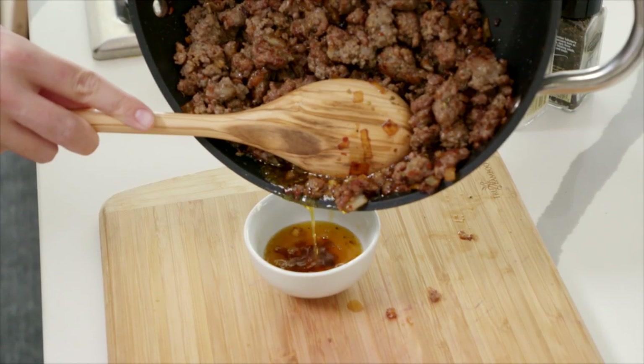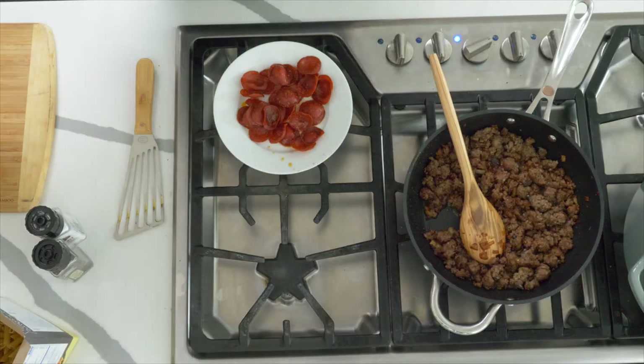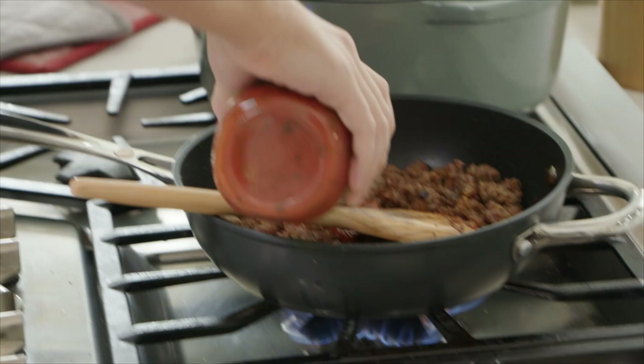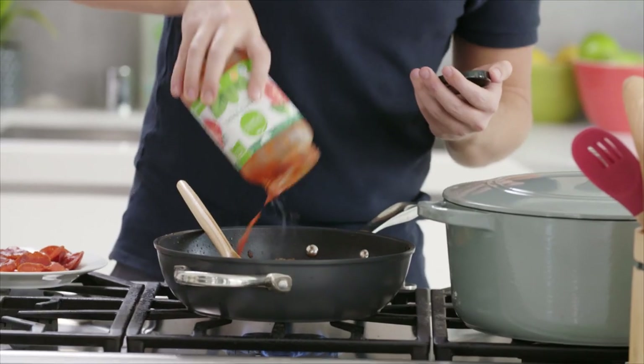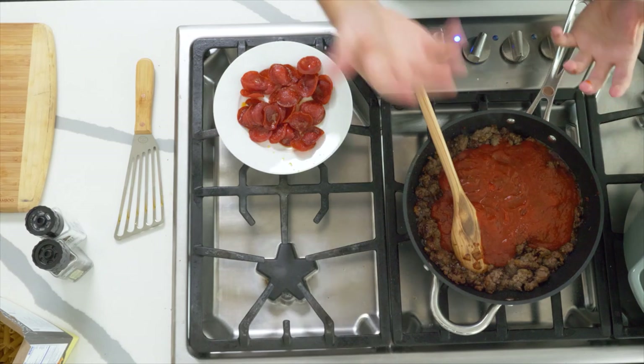Take out about two tablespoons of the fat. Now, the cheat aspect of this dish is that we're using a store-bought sauce — don't be ashamed of this. It's a great little cheat in the kitchen and it's going to get dinner to the table in a lot less time. This is the Simple Truth Organic Tomato and Basil sauce. Pour it straight in, and the beauty of this means you don't have to spend another 15 minutes reducing down that tomato sauce. It's there and it's good to go.